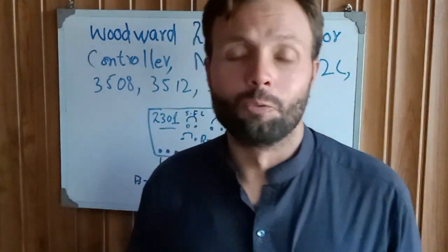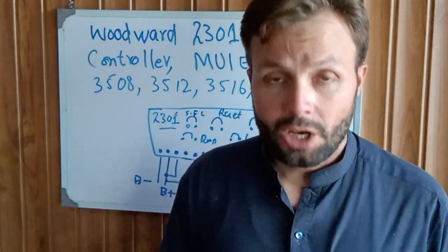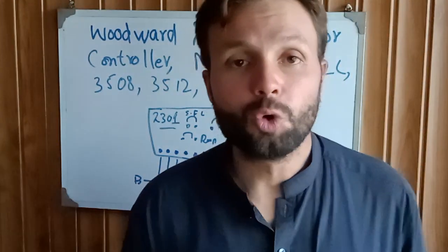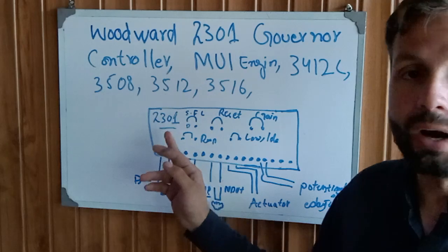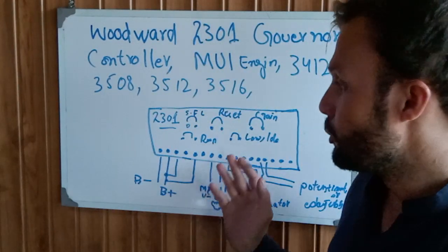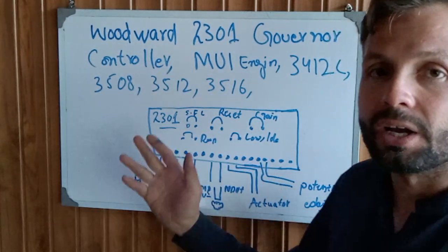Hi and assalamualaikum, welcome back once again to Technology Information Channel. Today we are going to explain the wiring of the Woodward Governor 2301 speed controller — how to wire this controller and what is the complete wiring of this controller.